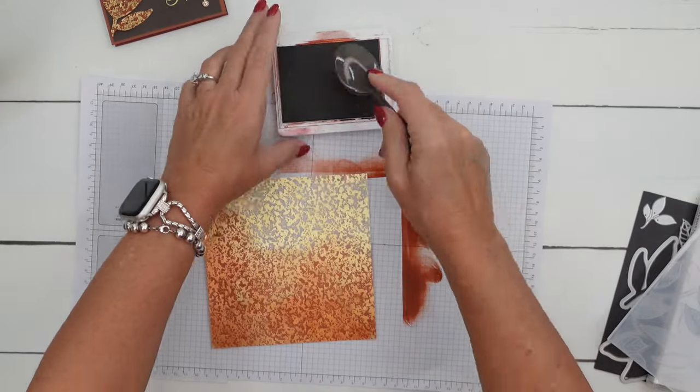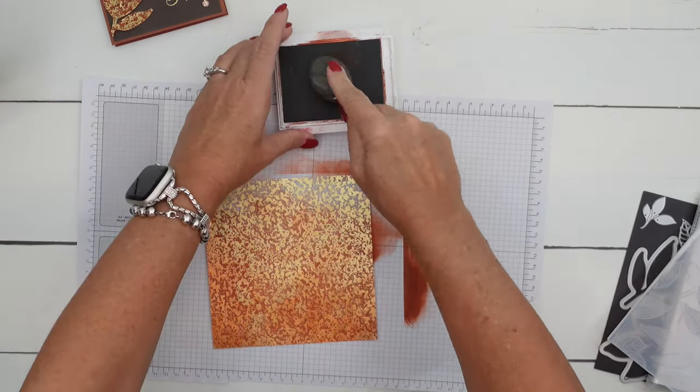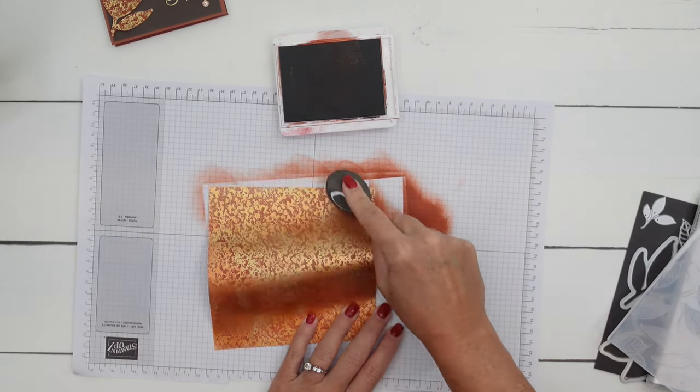My card base — I didn't use Cajun Craze there. I'm using Copper Clay. Those two colors seem to be quite interchangeable. They are companion colors, I would say.